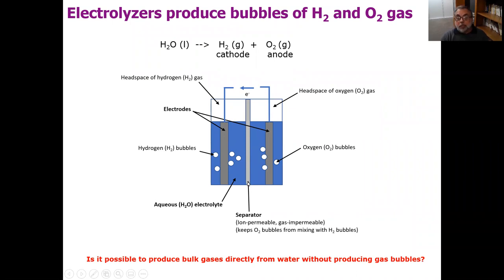Another feature of such devices is that they have to have a separator between the electrodes. The separator is typically an ion-permeable but gas-impermeable material, and that's needed to stop the oxygen bubbles from mixing with hydrogen bubbles, which can potentially create an explosive mixture. Oxygen with more than about 4% hydrogen, or hydrogen with more than about 4% oxygen, is an explosive mixture — a safety issue that has to be addressed in electrolysis.